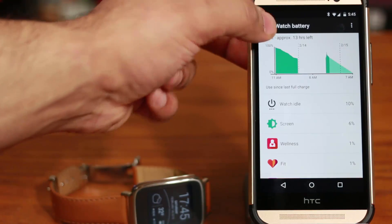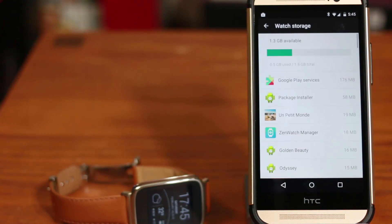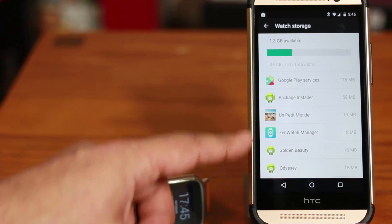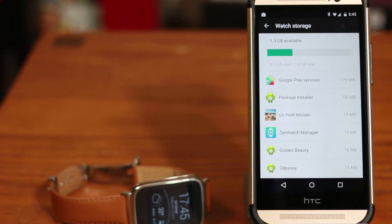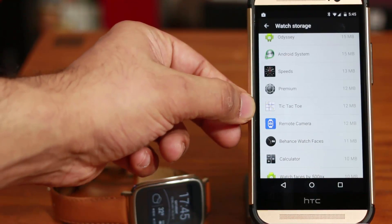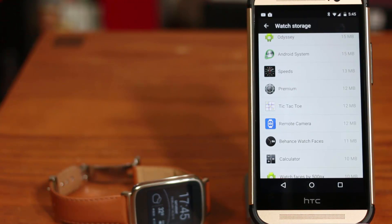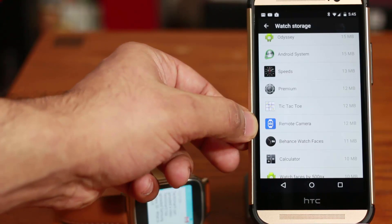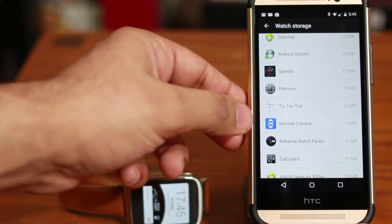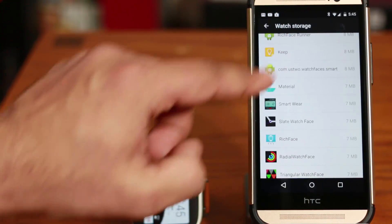The other tip in the same app is Watch Storage. The ASUS ZenWatch comes with 4GB of built-in storage, and this gives you the breakdown of how your storage is being utilized so you can clean up your watch if needed. For example, the Tic-Tac-Toe game is taking 12MB of storage, the Remote Camera application we just downloaded is also taking 12MB, and the same goes for different watch faces and system utilities.